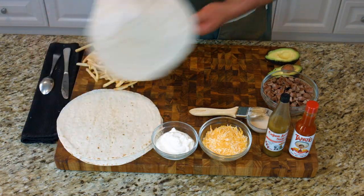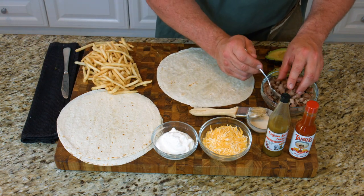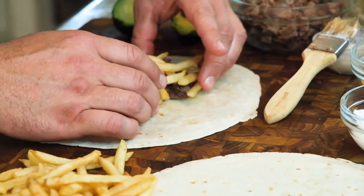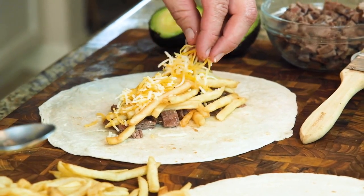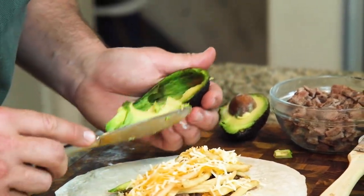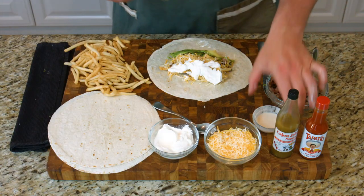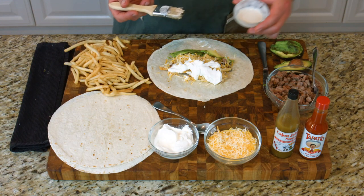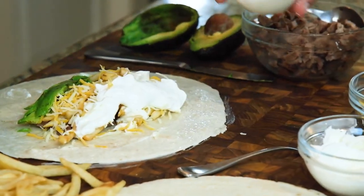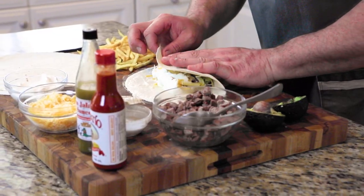Let's take our first tortilla and add a couple of spoons of meat. Some people use tater tots, some people use french fries. Then I'm going to take some cheese, some avocado, and finish off with some sour cream. We're going to take a little flour paste to lightly dab the edge — it's kind of like sealing a letter in the mail, essentially our little glue.